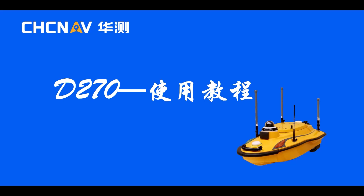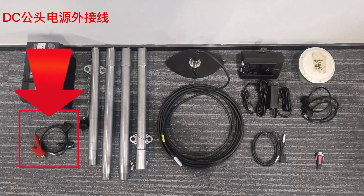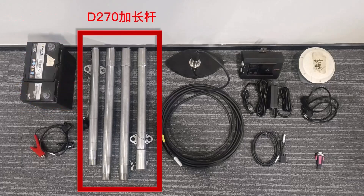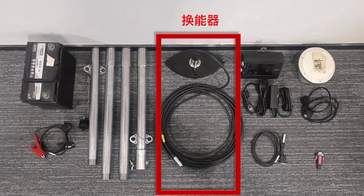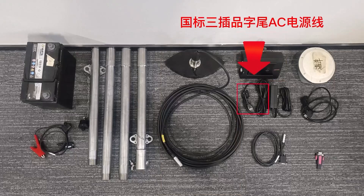The hardware components are presented initially, including a battery, a DC power supply head, an external power cable, a D270 extension rod, a transducer, a side profile instrument host, and a national standard three-pronged AC power cord.